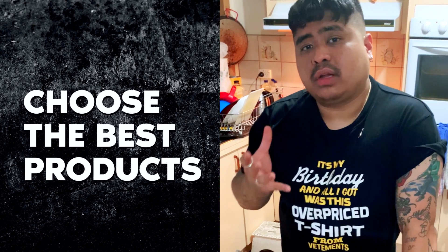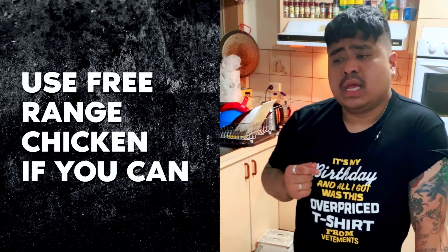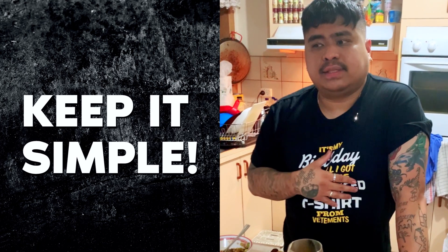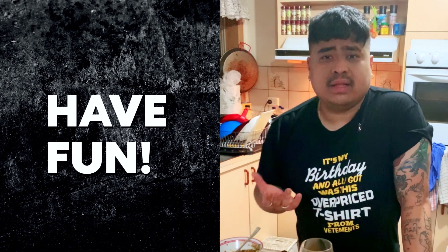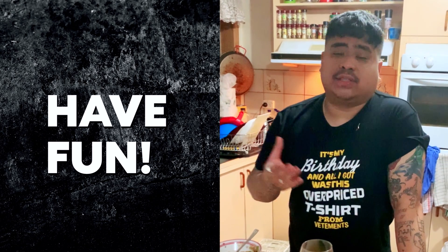Choose the best chicken product possible — use free range if you can. Use fresh, organic vegetables. Keep it simple. Keep the flavors fresh and everything balanced. Have fun in cooking. A recipe is only a guide — what's more important is the story behind the recipe.